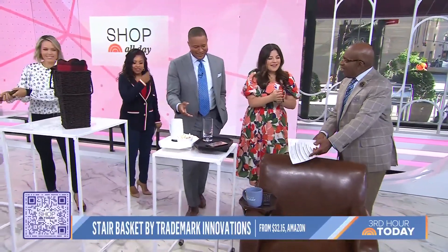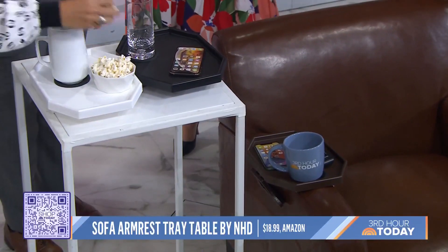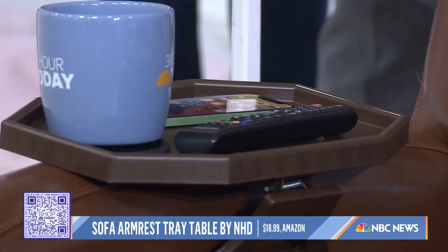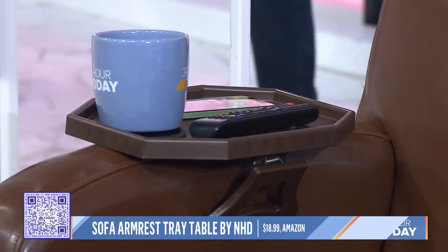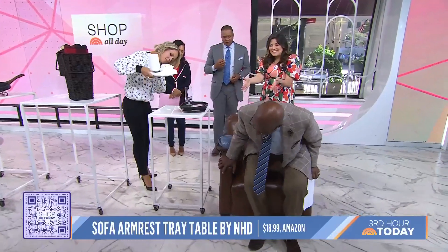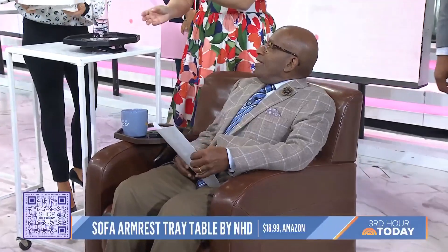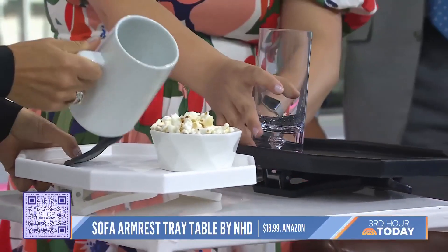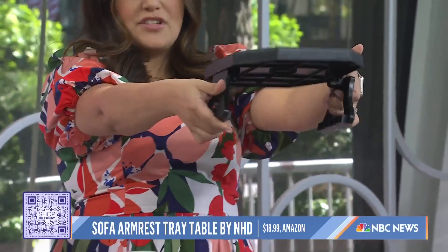And then you want to sit around in the old chair and watch TV? I love this because you know there's that one part of the couch or living room that doesn't have a table nearby for your drink or your remote? This thing is genius because it clips onto the armrest of your couch or chair. So if you're watching football all day on Sunday, it's a little clip-on table and you could fit your drink, your phone, a little bit of popcorn. When you're not using it, it folds down flat.